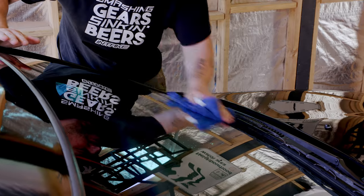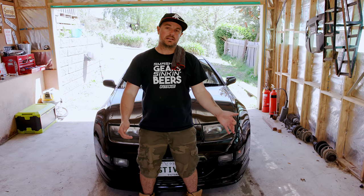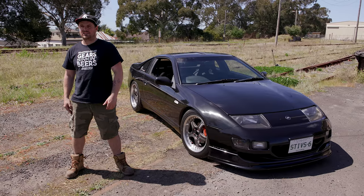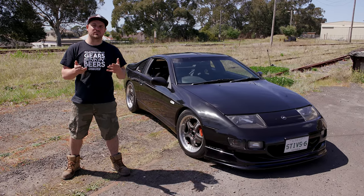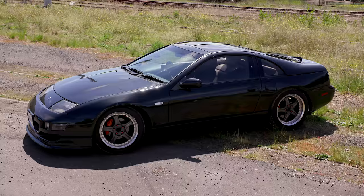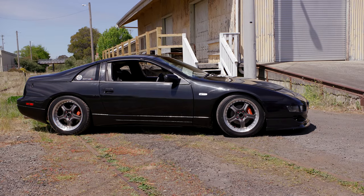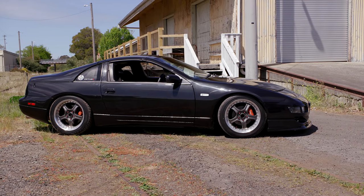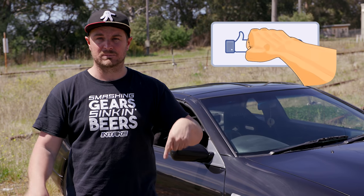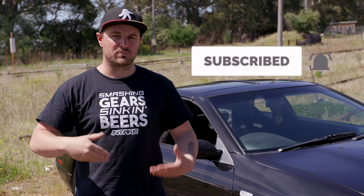So you've seen what we're going to use to clean this car and we've given you a bit of an example of how to do it. I'm going to go ahead and clean the entire thing and then come back to you when it's done. That brings us to the closure of today's episode of Intake. As you can see it was a fairly uneventful affair — nothing bad happened. We washed the car, you guys asked for it, I delivered. If you don't want to miss next week's episode, hit the like button, hit the subscribe button, hit the little bell that lets you know when we post something.